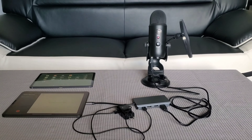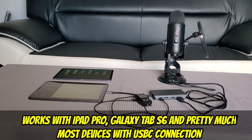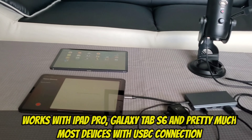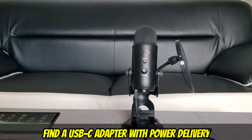Right now I am testing the Blue Yeti microphone connected to the Samsung Galaxy S10 Plus. Everything you're hearing right now is coming from the Blue Yeti microphone. As you can hear, it works properly with all USB Type-C devices — all you have to do is get an adapter with power delivery.